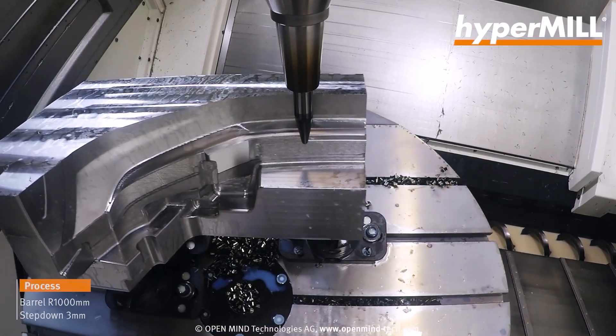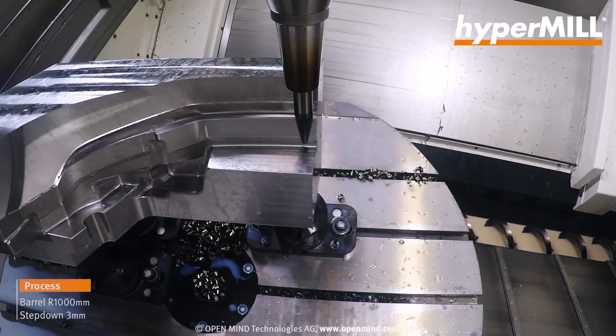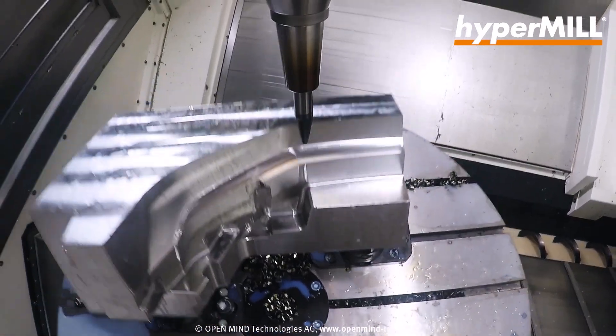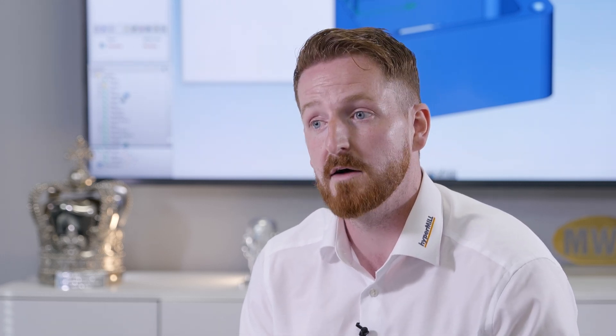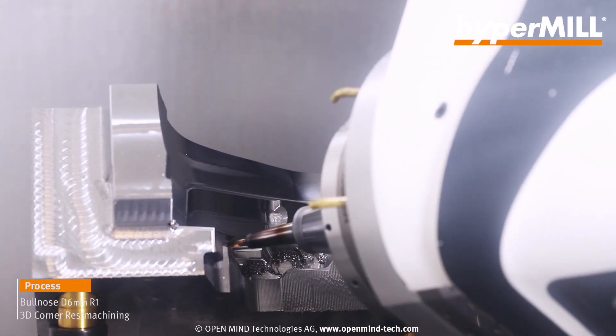Safety — everything's back to safety. Irrelevant of your skill, knowledge, experience, you can't just crash a tool into a model with HyperMill. It doesn't happen. But also surface finish is absolutely paramount. So we're applying the best possible toolpaths with the best possible point distribution to get the best surface finish.